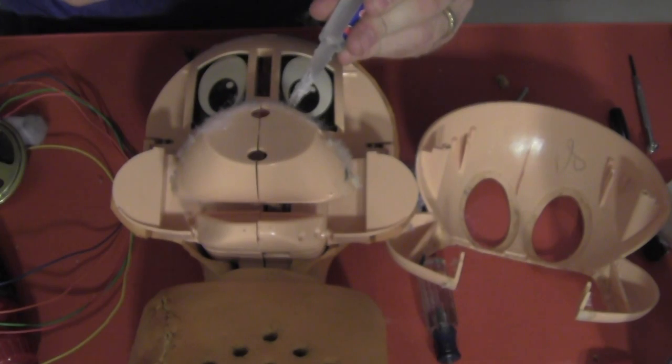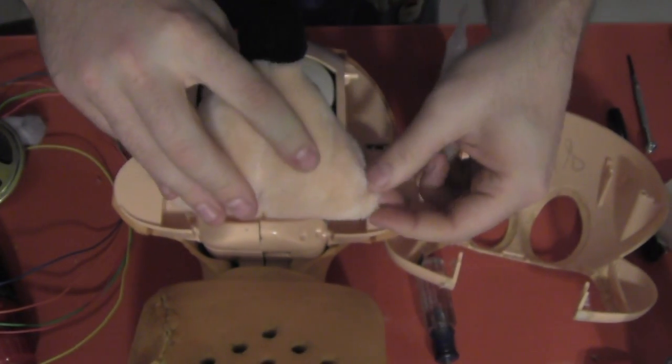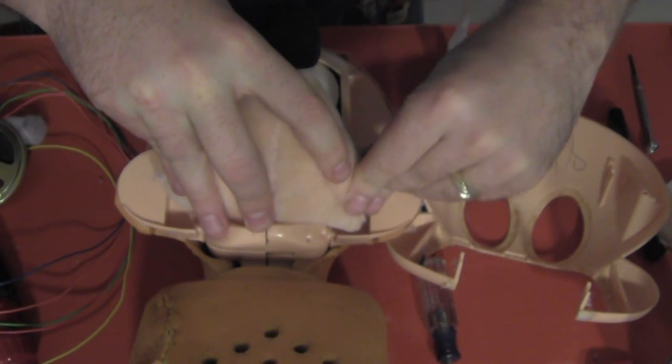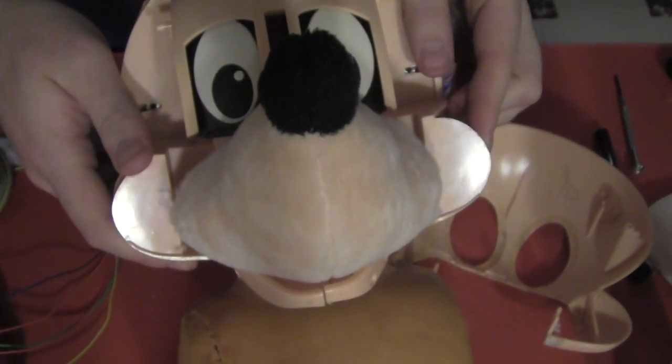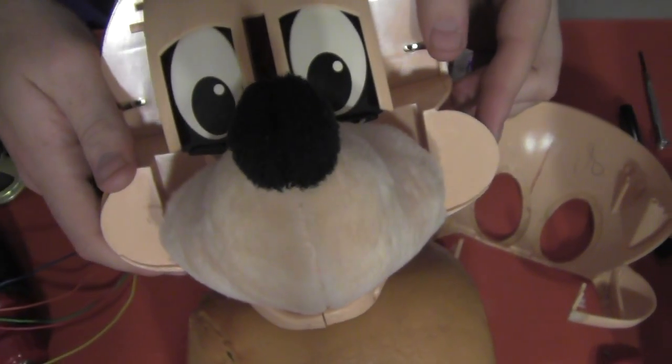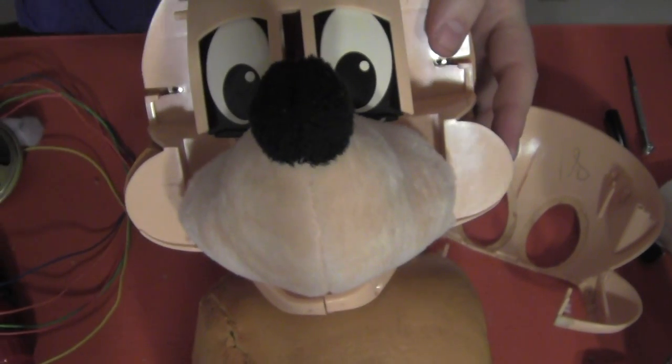We first replace his nose using a couple of small drops of super glue, and of course after putting his head back together and pulling his fur back on — which I'm not going to bore you with because there's quite a bit involved. There was lots of cursing. I might have cried a little. And after getting it all back together and turning the power on...